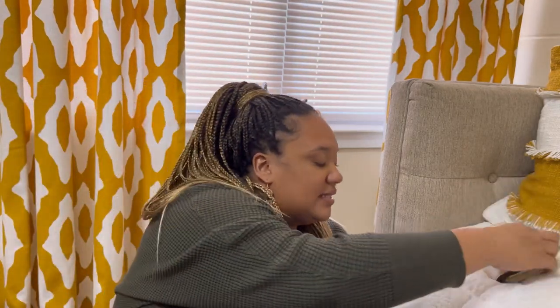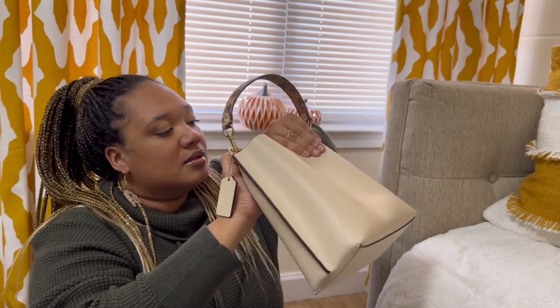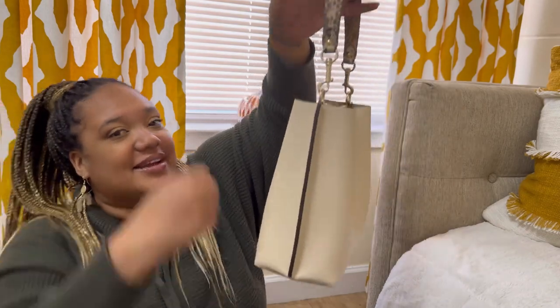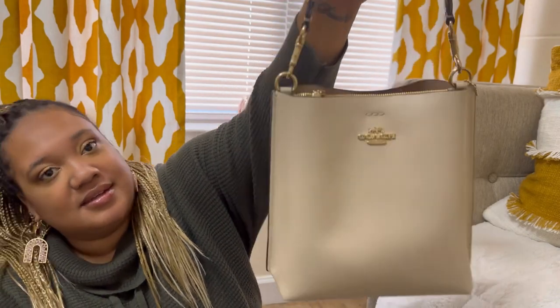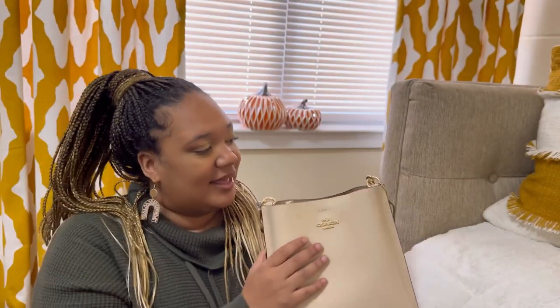Now let's see if this wallet can fit into the bag. My biggest concern is as long as my wallet, my keys, my phone, and my other little essentials can fit, I'm fine. It fits perfectly — look how cute! Oh my god, I cannot believe how freaking stinking cute that is. Look how cute, how little and just dainty and cute.